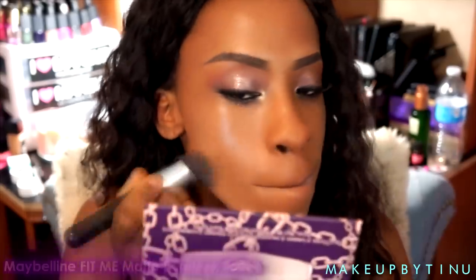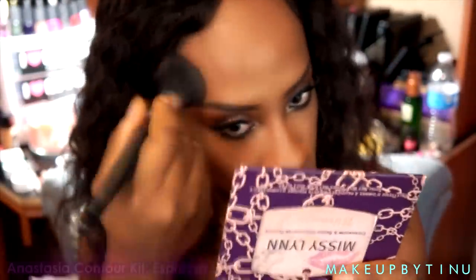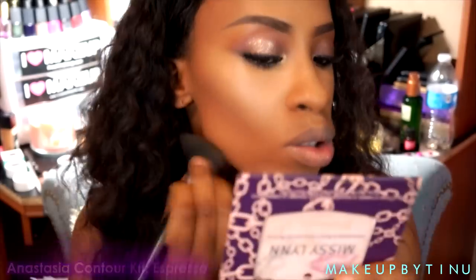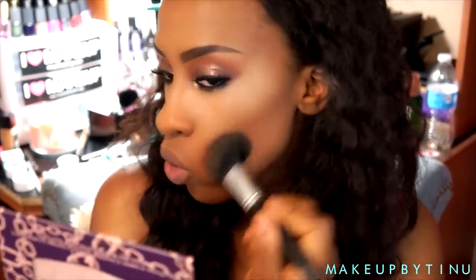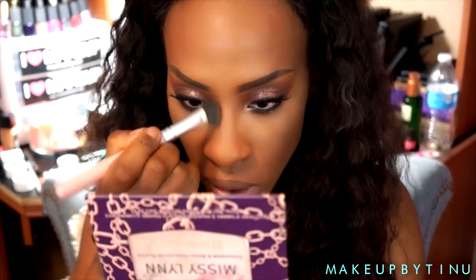Now I'm just gonna be bronzing my face out with my Anastasia bronzer in Espresso, and then I'm going to contour my nose as well.